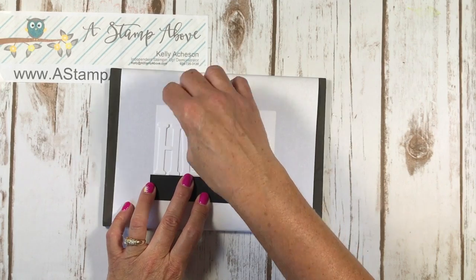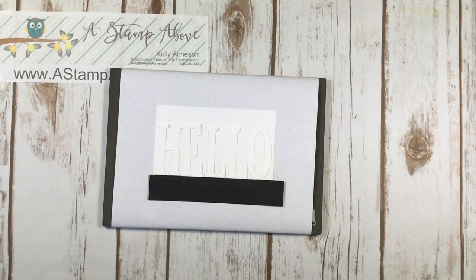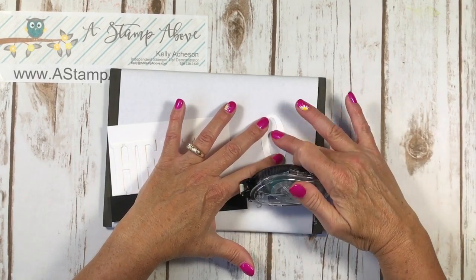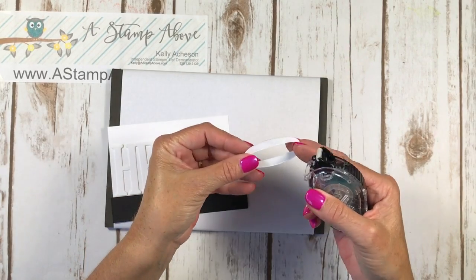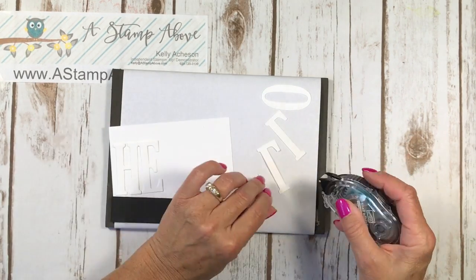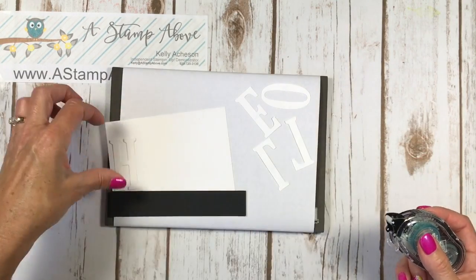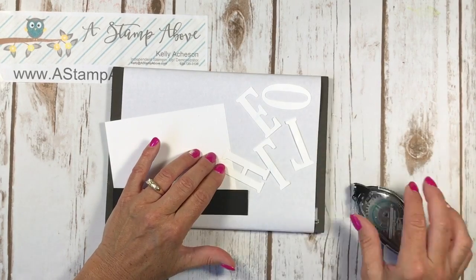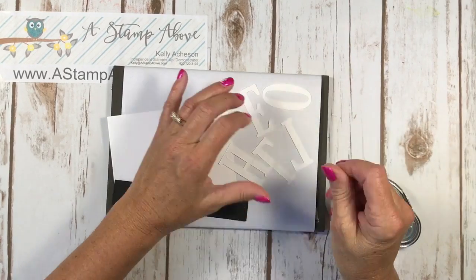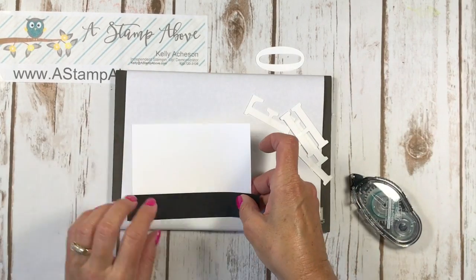Don't get frustrated because we're not ready to do anything with these just yet, so if they keep popping around that's okay. Now I'm going to take my snail adhesive and put a tiny little bit of adhesive on the back of these letters — just minuscule. You're going to do that to each one of your letters on the back. If you happen to get a little bit too much adhesive, take your finger and kind of get some of that sticky off. You have basic oils in your fingers all the time, so just do this so that it's not too sticky. Now we're ready to place our letters and start stamping.